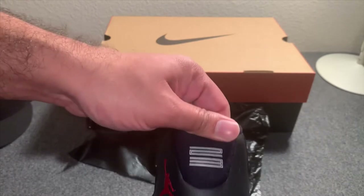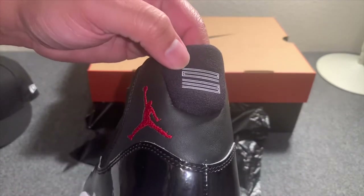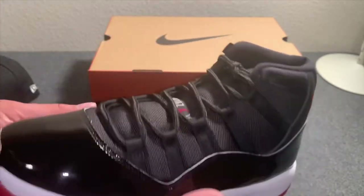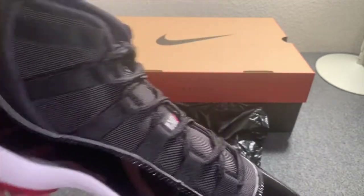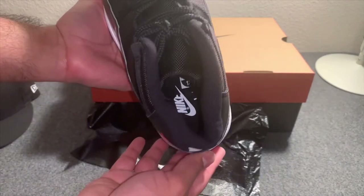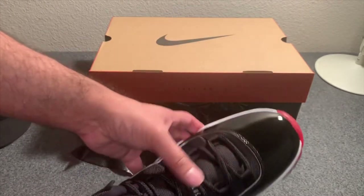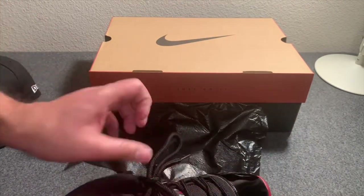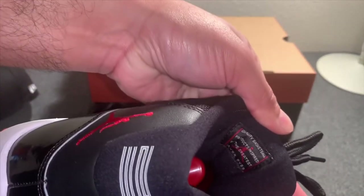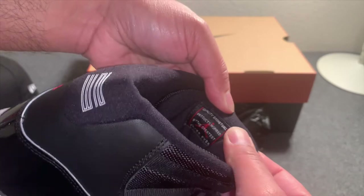It's got the 23 here in the back instead of the 45 — there were rumors it could be a 45 but it wasn't, so that's good. The 23 is screen printed, not sewn in. You've got the Jumpman logo here. Everything else is the classic setup — you can see the toe box up front, the insole just has the Nike Air branding, and the roped laces that come with the shoe.